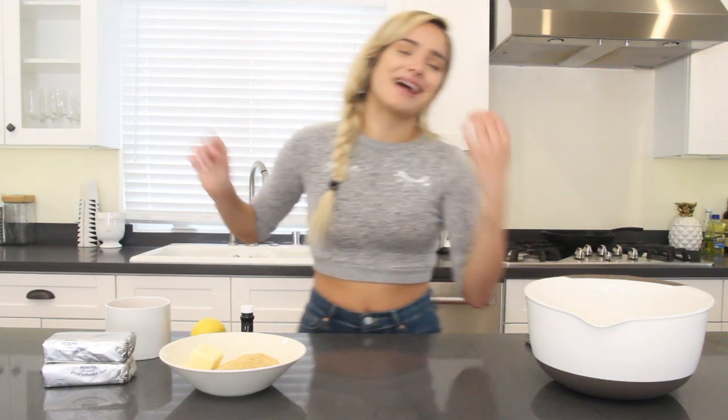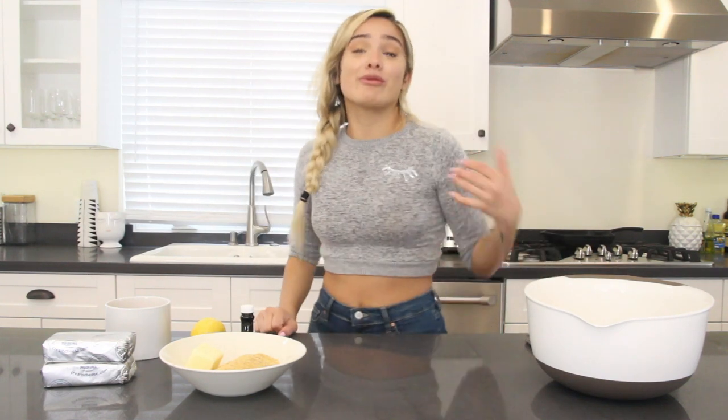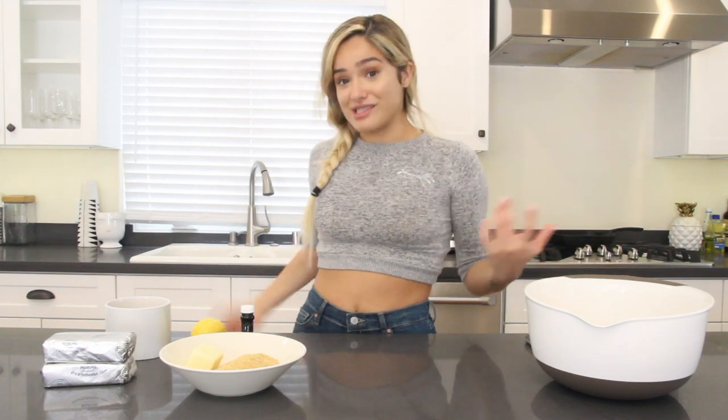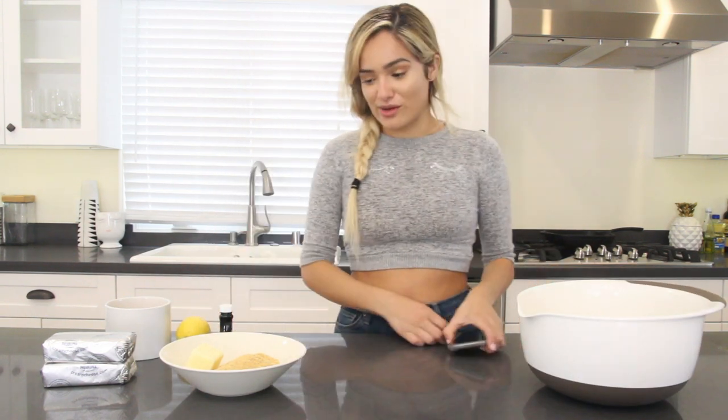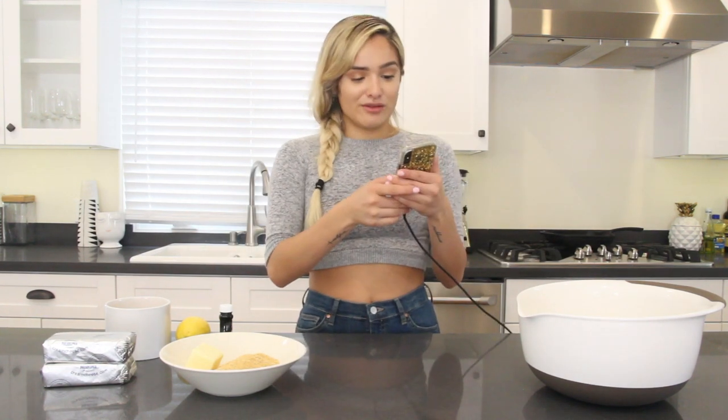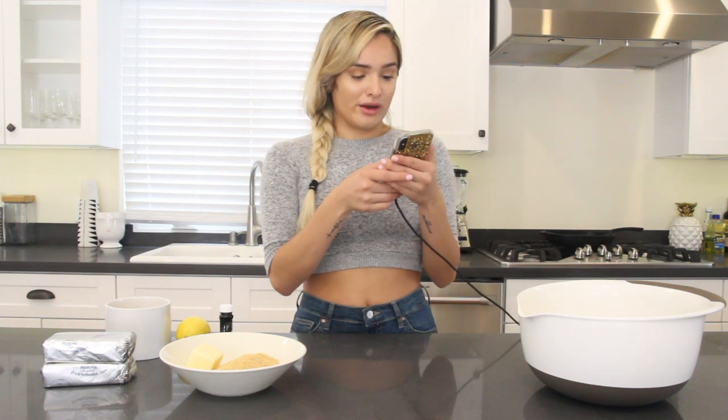Okay, so before you start anything, make sure to preheat your oven to 350 degrees. I am not a professional baker — I am a professional eater of desserts. So let's hope that this goes well. Yes, I am looking at directions. Big shout out to Laura in the Kitchen — this is her recipe. I love Laura in the Kitchen. If you don't know her, I will link her below.